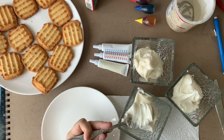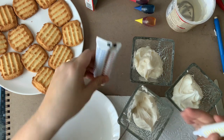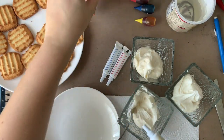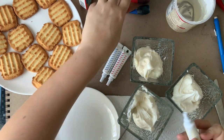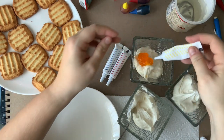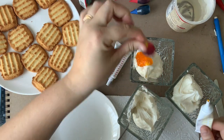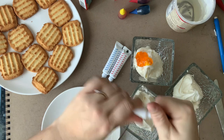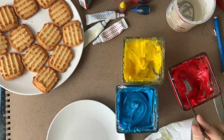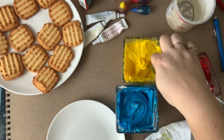Now that we've got all of our frosting out, you need to make your primary colors. Our primary colors are yellow, red, and blue. We want these colors to be really bold. I'm gonna use the gel food coloring just because I think it gives a brighter color, but you can use the liquid — it's totally fine. You need your colors to be really bright, so put in a lot of color. If I was going liquid, I'd do a few drops, mix, few drops, mix. I would really recommend using three different spoons to mix your containers so the colors don't get contaminated with each other.